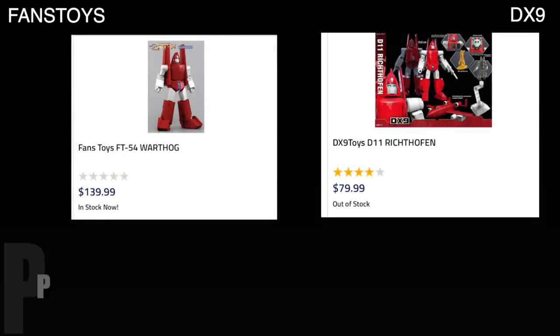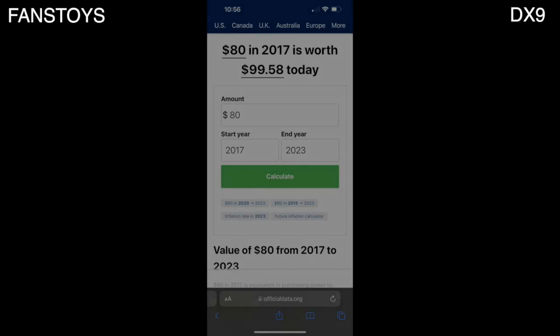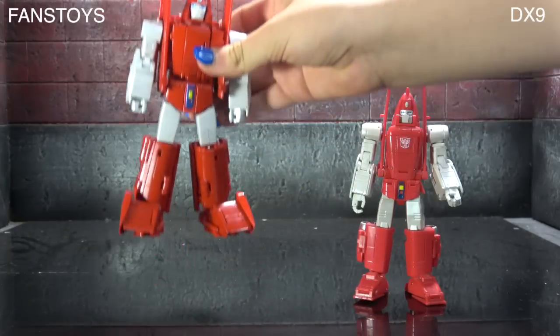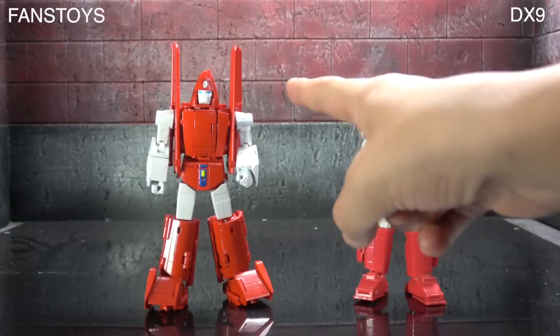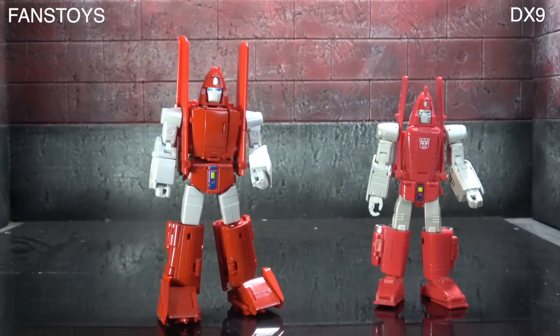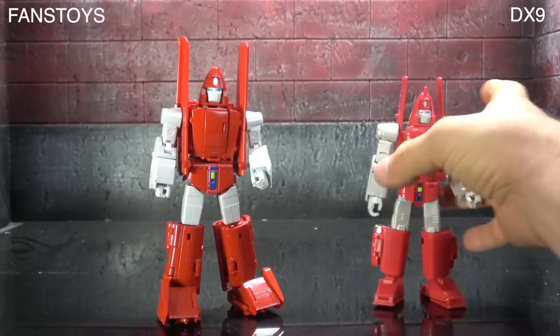Price-wise: the DX9 was 80 dollars when it dropped and this one just dropped around 140. I know inflation is a factor, but it's the only metric I can go by. I looked it up — 80 dollars from back then would be about 100 today, so DX9 still smokes the competition on price. Then I asked my kids: they picked Fans Toys for looks and DX9 for feel — actually, it was unanimous for Fans Toys on looks, and a tie on feel.